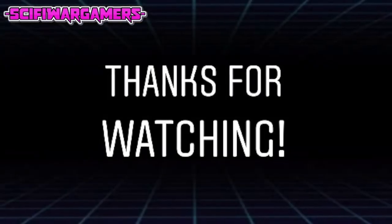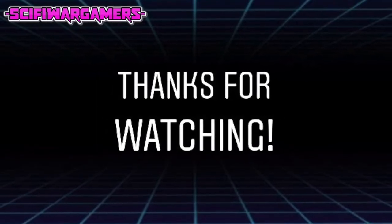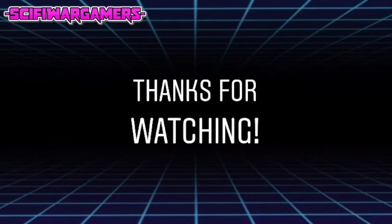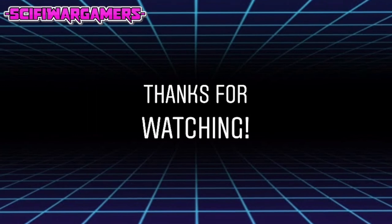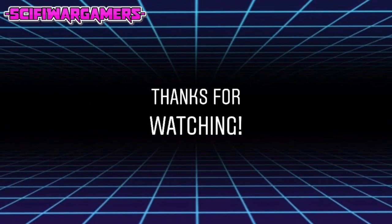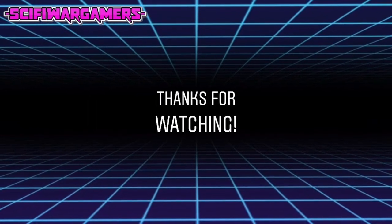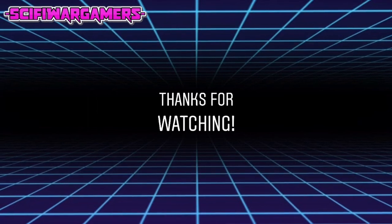Thank you very much for watching. If you'd like to support the channel, then please be sure to like and subscribe or even leave a comment. I always try my best to reply to them all. You can also support the channel by joining the Patreon page, details of which are in the description below. Thank you again for watching, and always remember to drill your barrels.